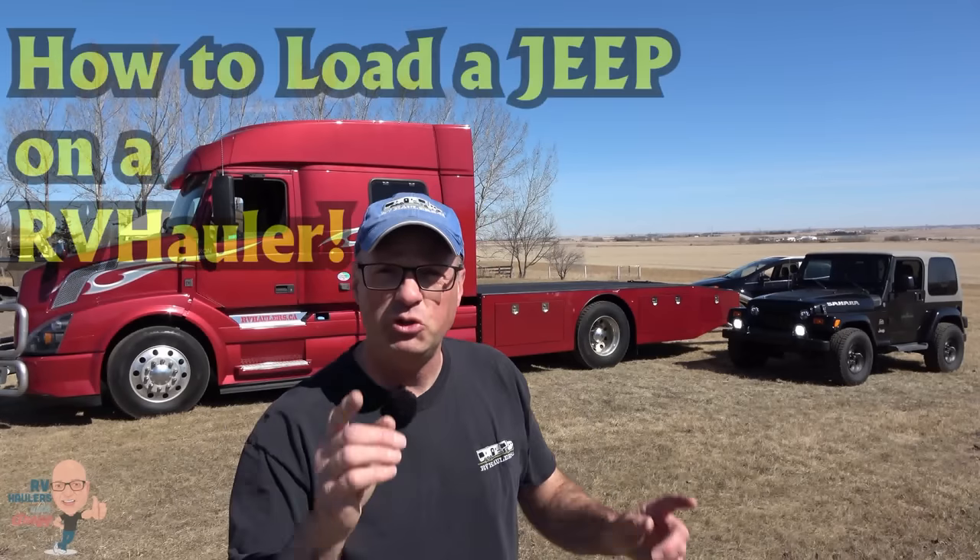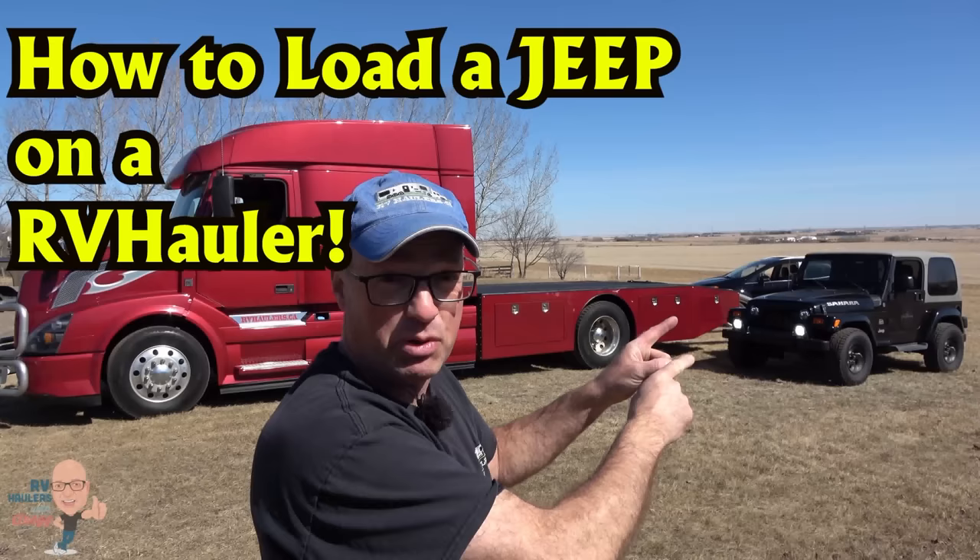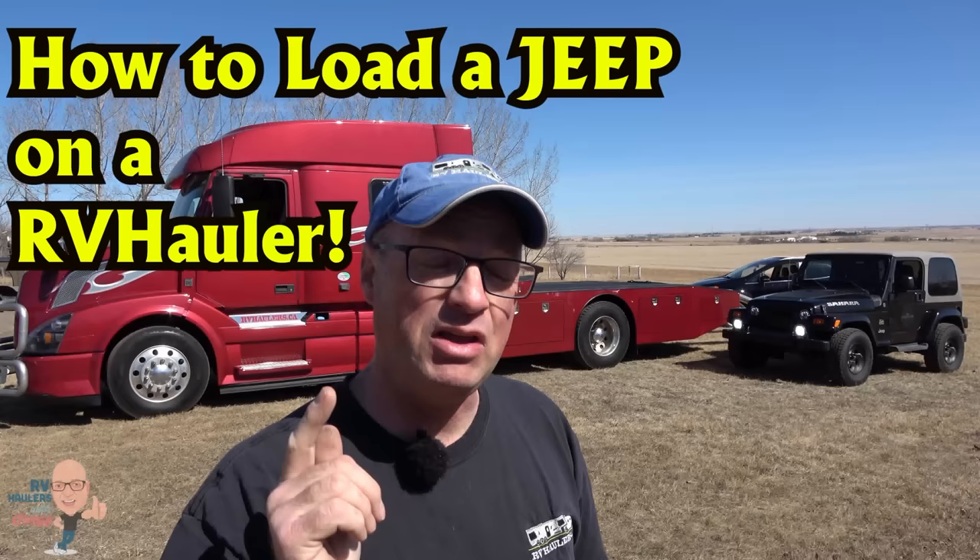Hi, I'm Greg from RV Haulers. Would you like to see us load a Jeep on this RV hauler? If so, join us in this video. I've got a little bit of a secret — there's something you maybe haven't thought about loading on the back of an RV hauler, and we're going to show that to you in this video as well. Join us.